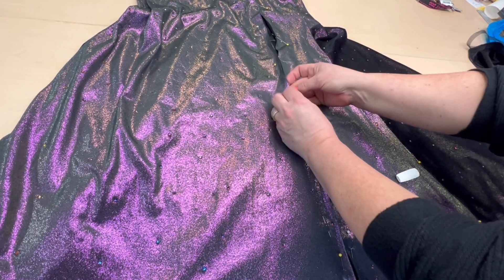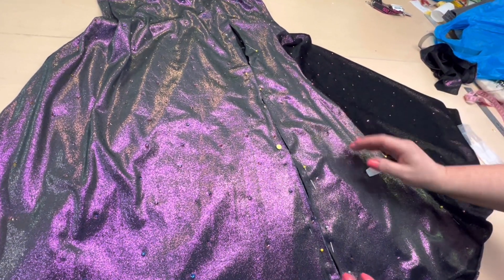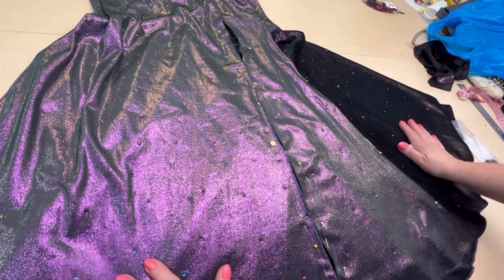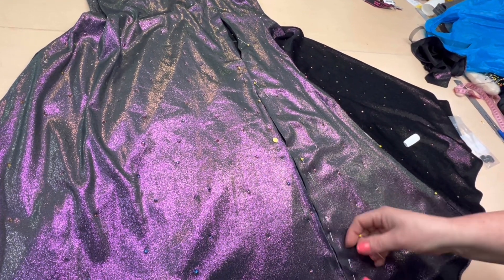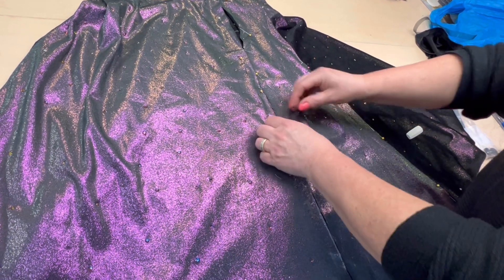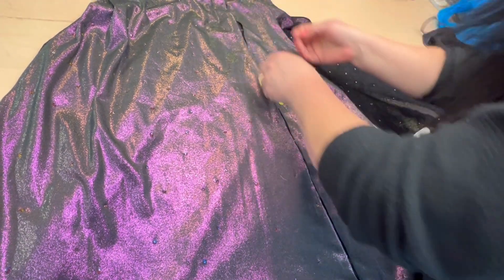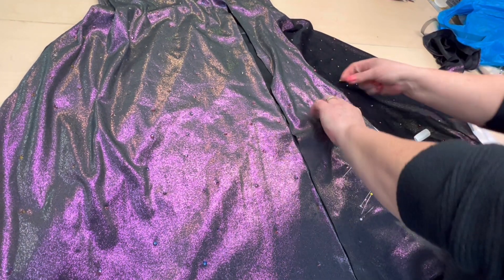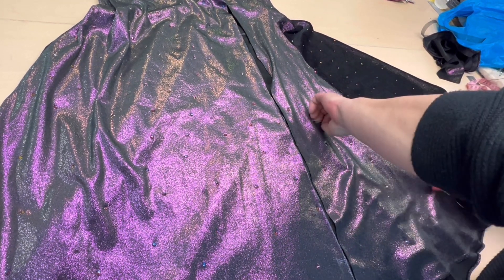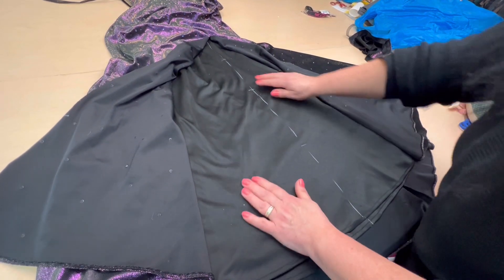Теперь нужно убрать все эти украшения, идти на утюг, отпарить — и они быстренько отойдут: клей немножко подогреется и быстро отходит. Убираем булавки, раскрыли, убрали ткань. Теперь я сейчас разрежу.